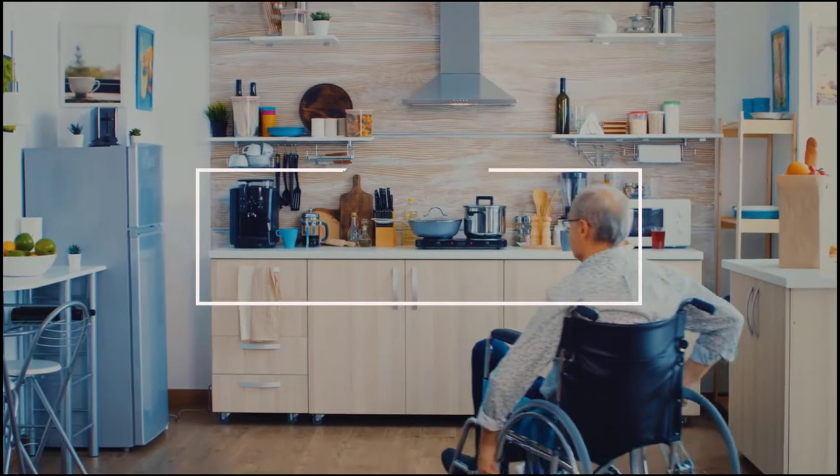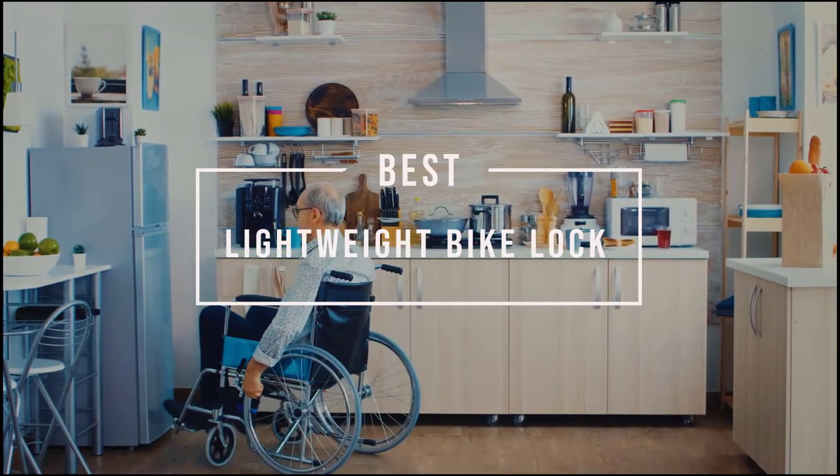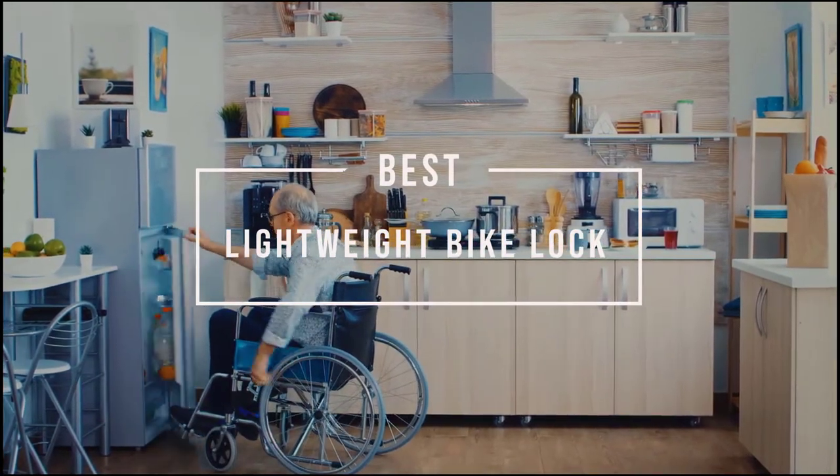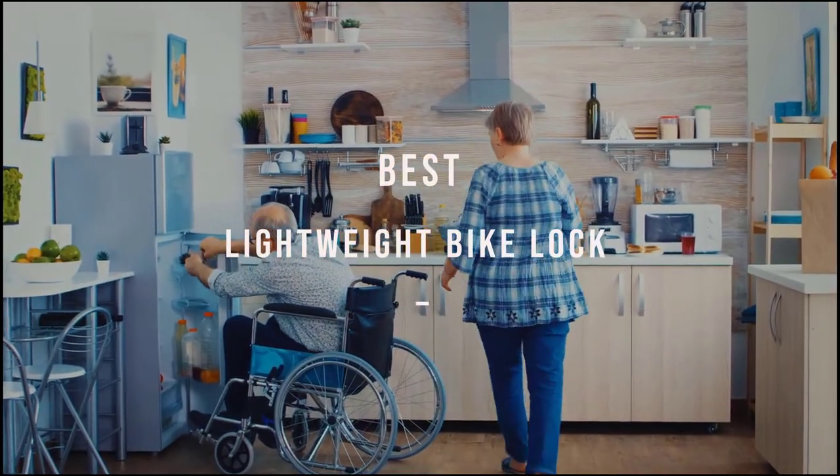Best Lightweight Bike Lock. With lightweight bike locks, you'll be able to leave your bike outside on a bike stand, safe with one of these trusty locks. Let's check out the best lightweight bike locks.